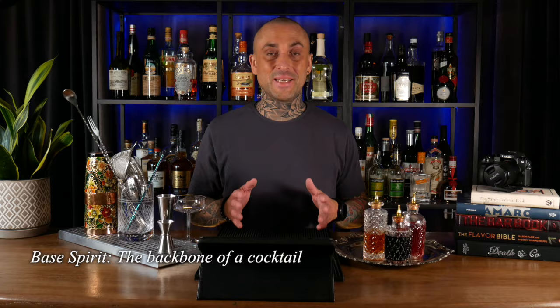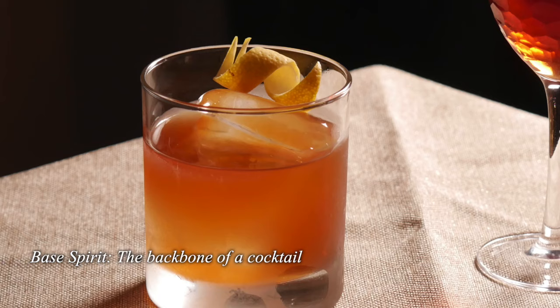Let's start by talking about the base spirit. Let's say you have an Old Fashioned — most of us would agree on whiskey, sugar, bitters, right? Whiskey being the base spirit, a standard recipe would look something like this. But what if we switch out whiskey for rum, or tequila, or any other spirit you would like?